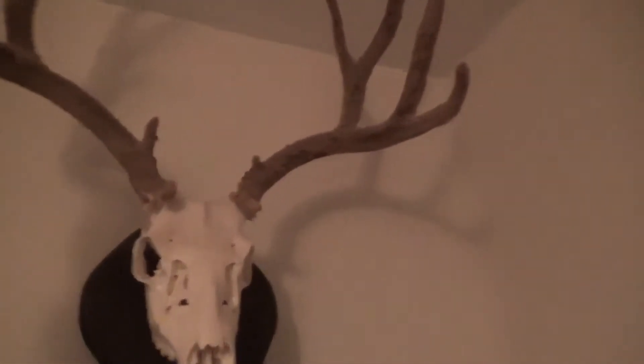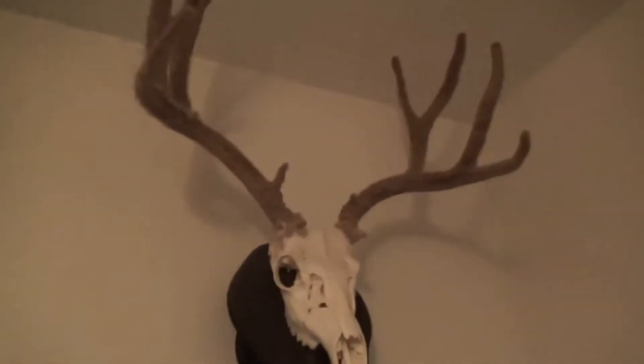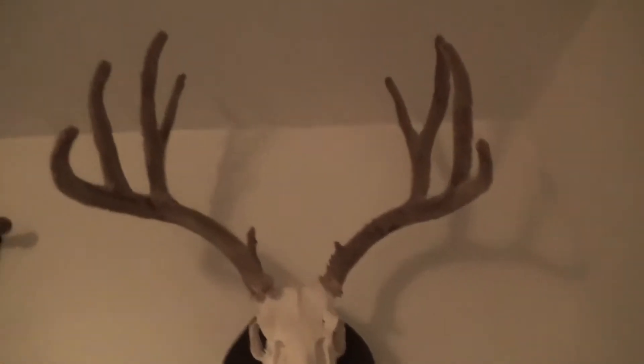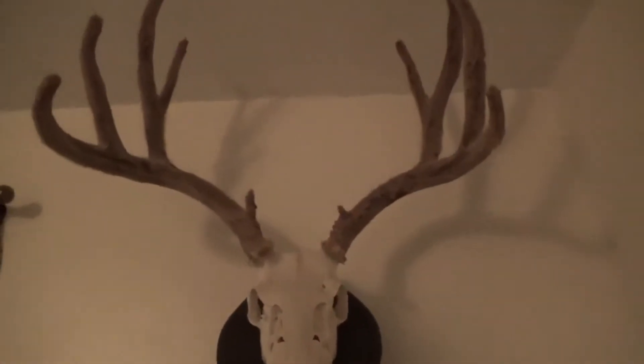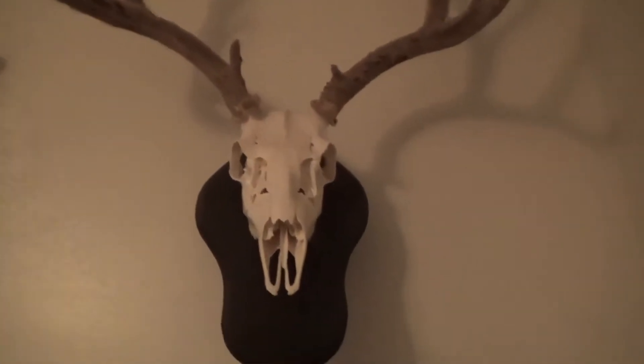Okay guys, so this head — I killed this buck a couple years ago. I don't have the film on him. He's a nice buck. I don't think I showed you guys him. He's on Instagram if you guys follow us — if you don't, I suggest you do. But he has been shot with formaldehyde. I had a guy do it for me when I killed him. He did the mount for me and did a great job. So as for the velvet, I'll try a couple different spots, but it's not coming out when I pull on it.